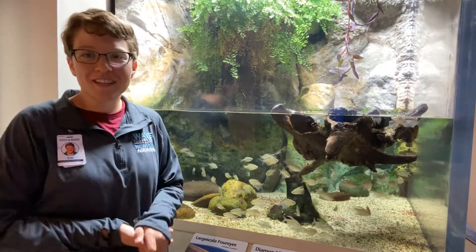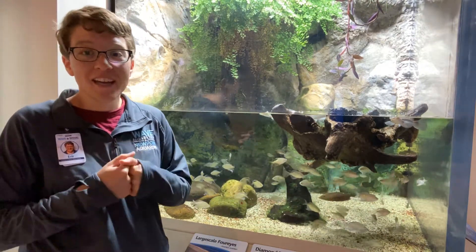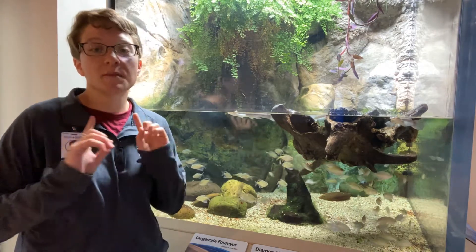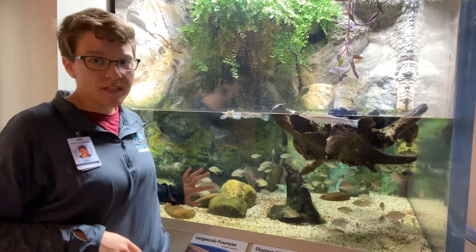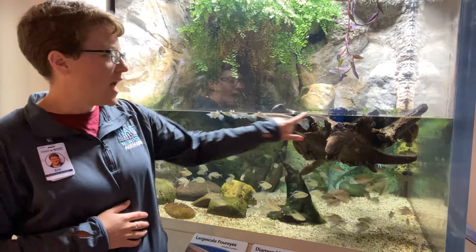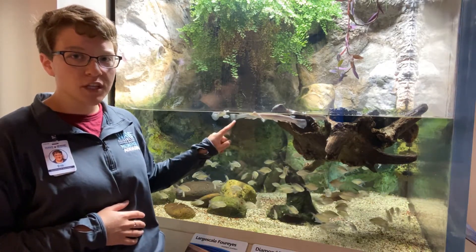Hello everyone, welcome back to another aquatic adventure with Erin at Way Foundation at Newport Aquarium. We are hanging out with some very interesting fish today and I'm going to call your attention to some specific fish. We have lots of diamondback tetras or diamond tetras down here in the bottom of this exhibit, but what we're actually going to be looking at is the fish that are up along the surface, and right now we've got actually a really good view.